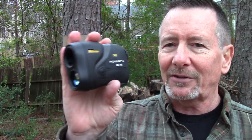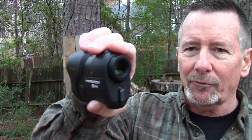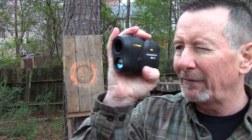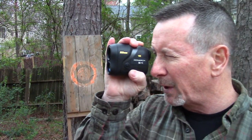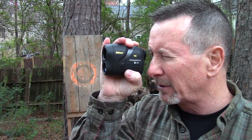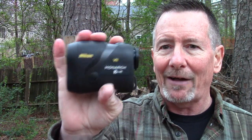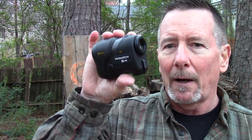Let's talk about the specs real quick. This thing has a long eye relief — basically you don't have to cram it up against your eyeball, you give it about an inch away — so it actually works okay with my glasses on. It gives you a distance reading from eight to a thousand yards and is also switchable from yards to meters.